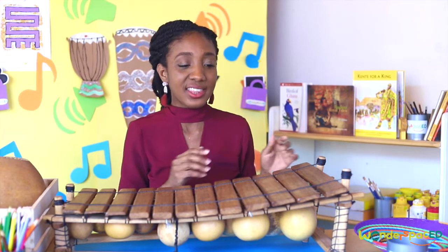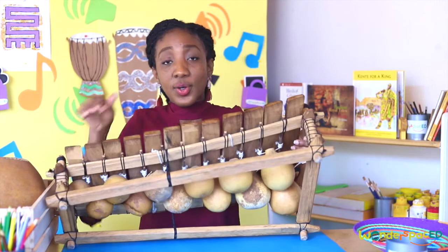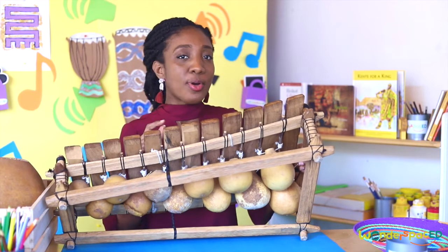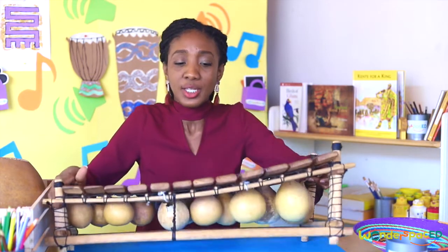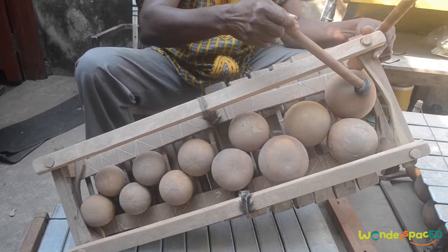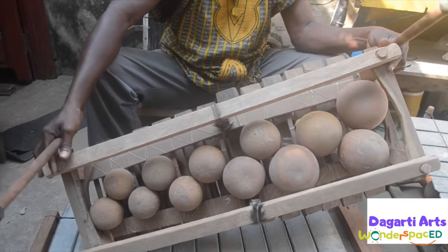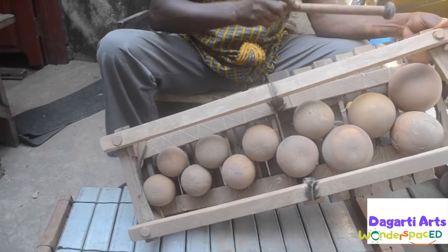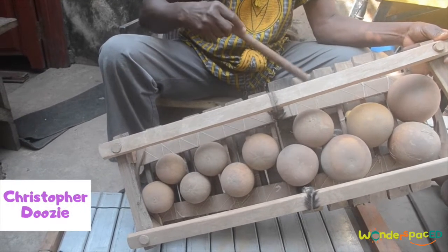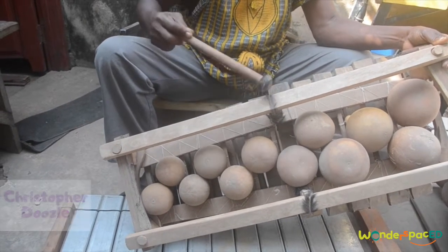Remember how I said that the bars are arranged by size? The gourds beneath are also arranged by size. Now I'm going to have a professional xylophone maker show you how he arranges the gourds. Each bar is carefully tuned to produce a particular sound. Mr. Christopher makes amazing xylophones and he always has to make sure that they sound right.